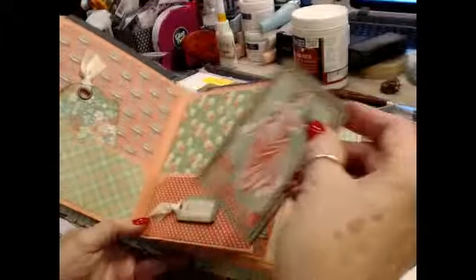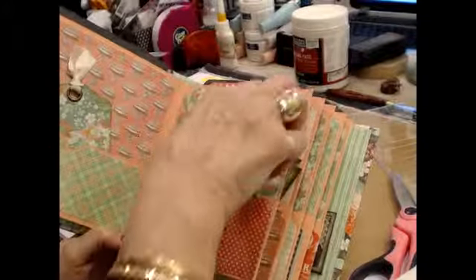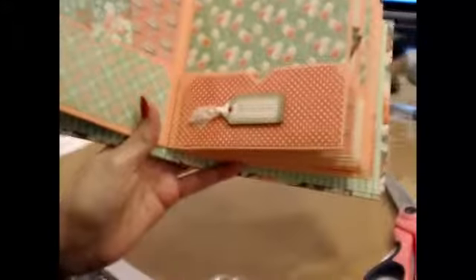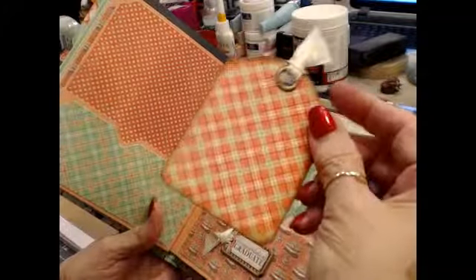Here's another cut-apart — every one of these are on chipboard. These kind of correlate. For example, this says 'best wishes' and there's the bride. This says 'happy anniversary' and there is the couple dancing as if they're dancing at their anniversary party. And then here's another Graphic 45 ATC card.